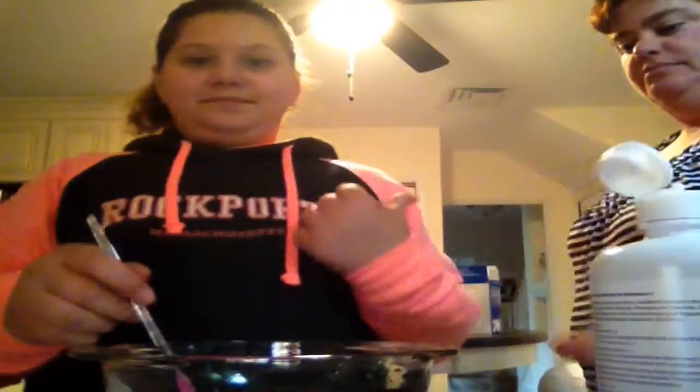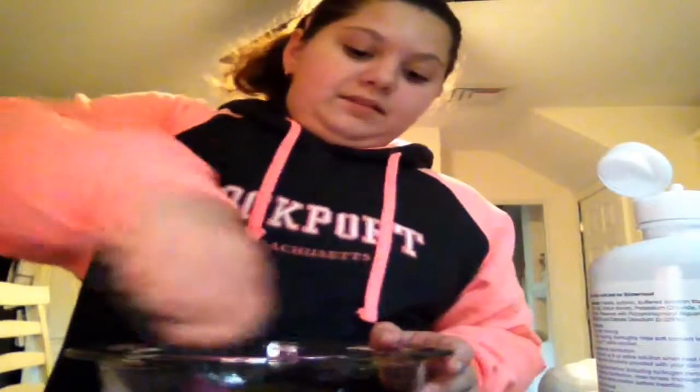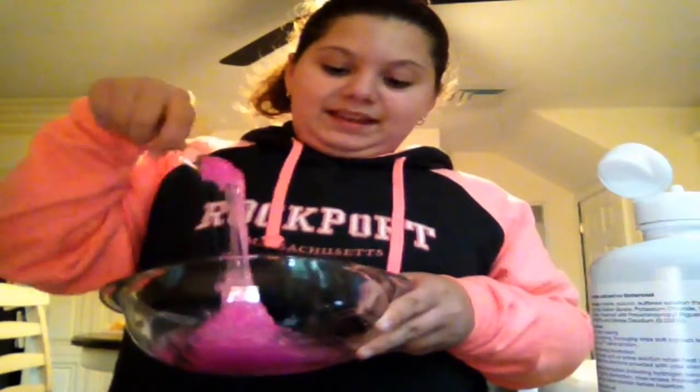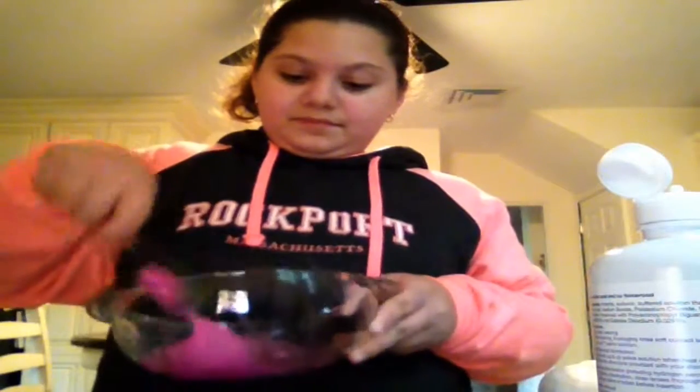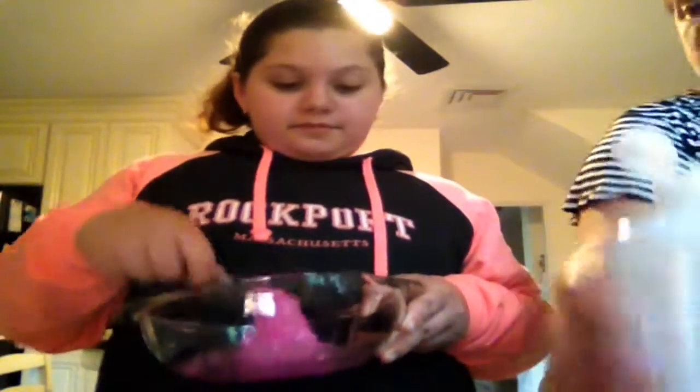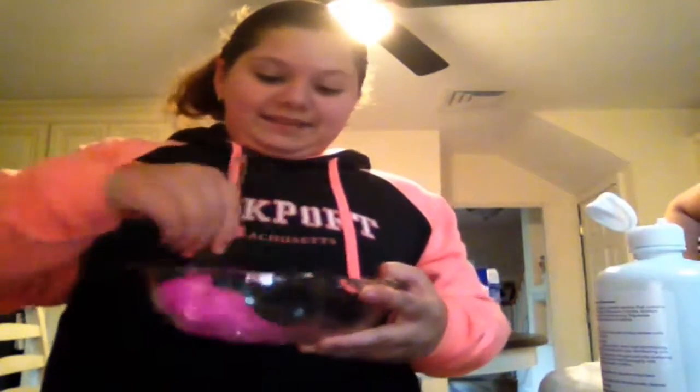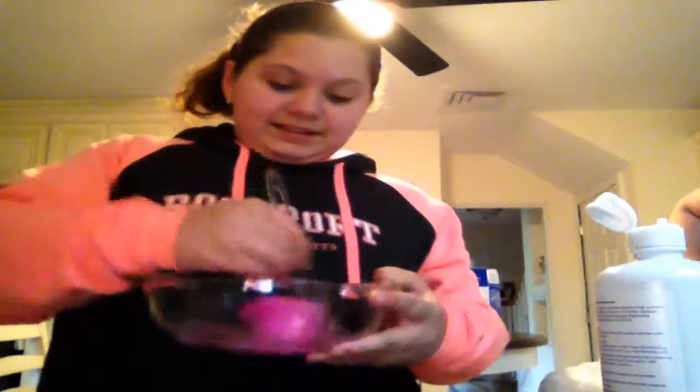I have a special helper — mommy! And then I want to mix, mix. Get the consistency right, mommy. Keep mixing until I get the consistency I want. Maybe a little bit more. Keep mixing, keep mixing. I think that is the consistency I wanted — oh, it's a sticky.